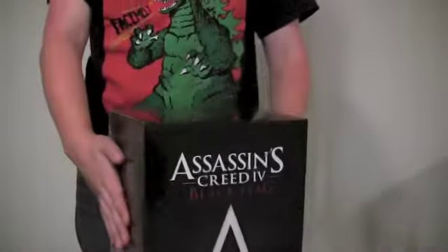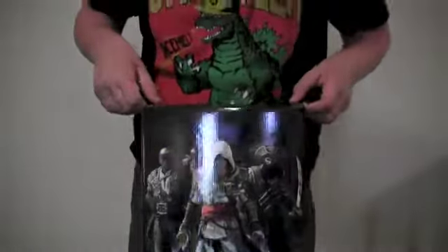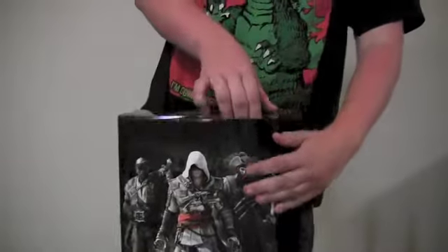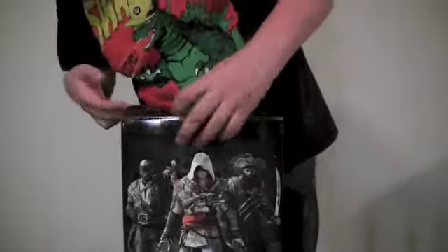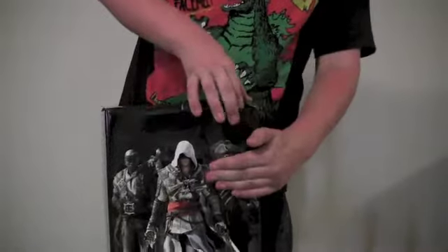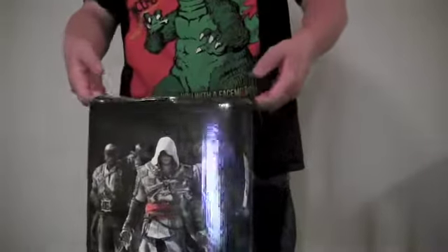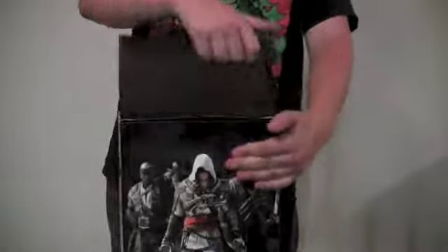Here's the box itself without the slipcase. Here we go. Come on, open up without ripping. Please don't rip this. Here we go.